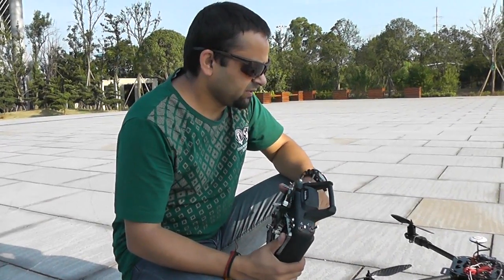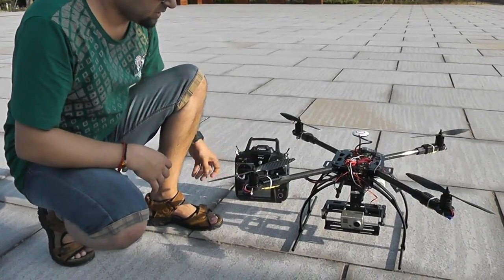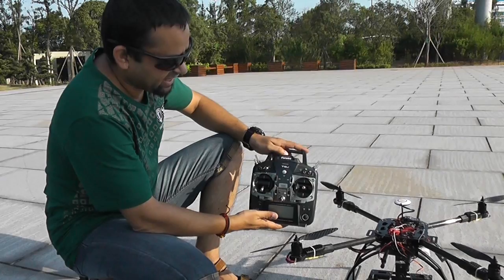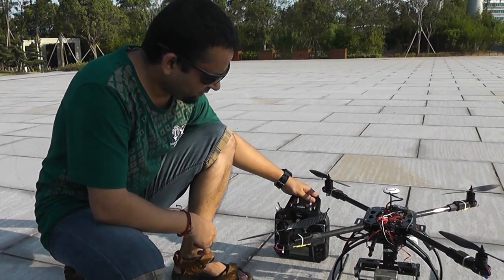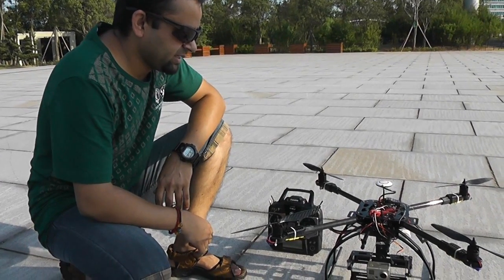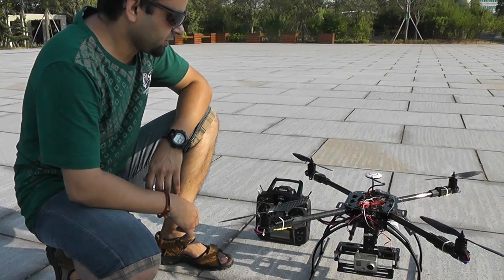Hi, this is Alishama. This is our X650 V4 — the new frame and the old setup. This is an RTF version with the Futaba T8J, and before we actually deliver to the customers we would like to test fly it and tweak all the settings, see everything is okay, and then deliver it to customers.